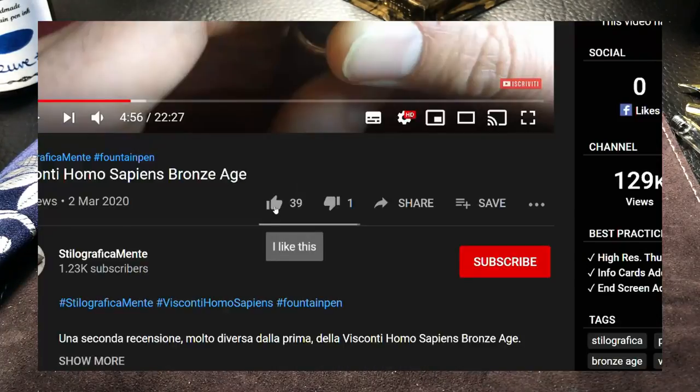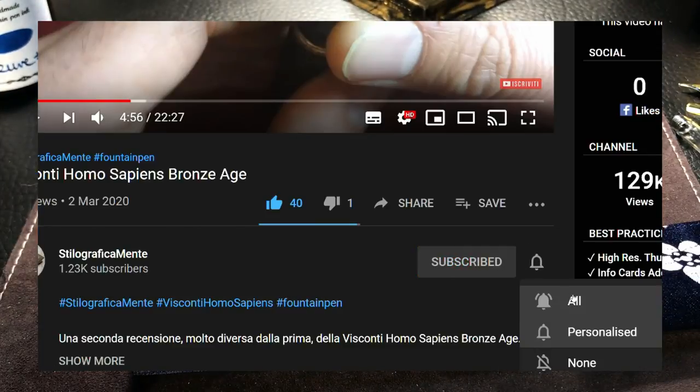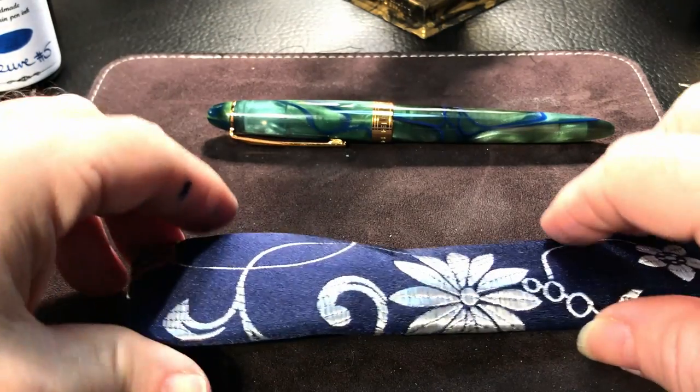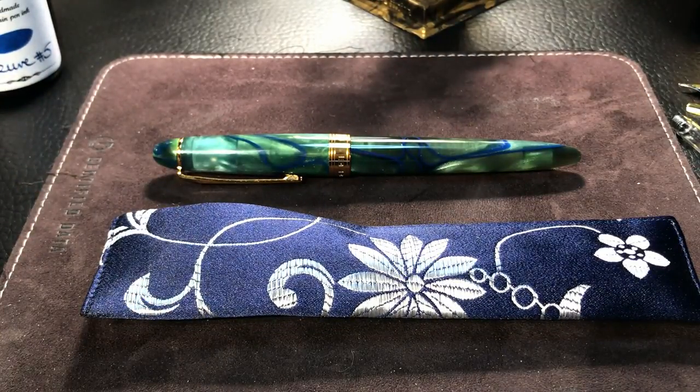If you enjoyed this video, please like and subscribe, and don't forget to ring that bell to be notified when any new videos appear. That just leaves it for me to say thank you for watching, and that's all she wrote.